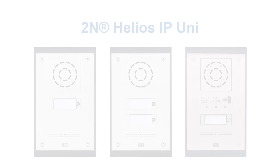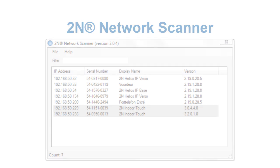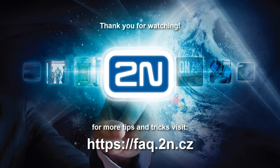There is, however, one more way to find out the intercom's IP address using our 2N network scanner. It's a very simple program that shows you all 2N intercoms in your network. Thank you for your attention and we wish you a pleasant experience with 2N products.